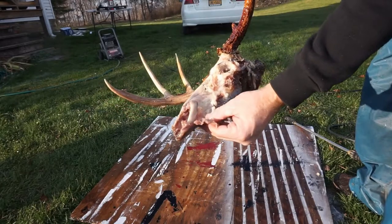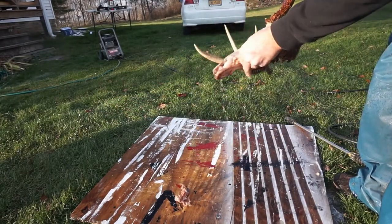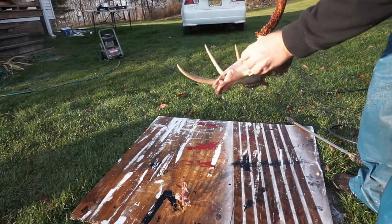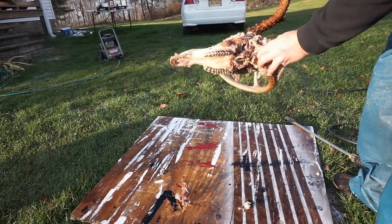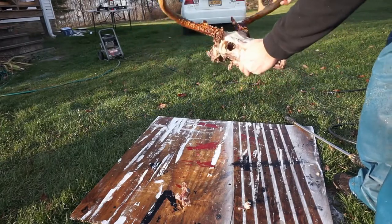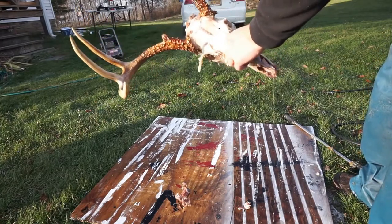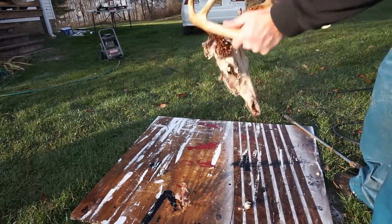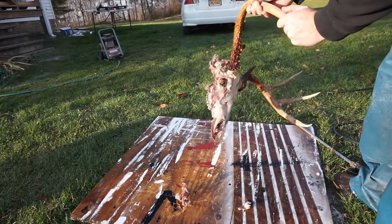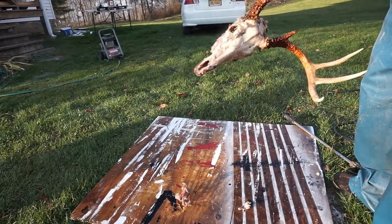All that stuff that was left on that skull is starting to peel right off — you can do a lot of it by hand. It's all because of that hot water and the degreaser we put in there. You can see how clean the skull is already getting; it's starting to look really nice. The pressure washer probably needs another few minutes, and then we'll dunk it back in that water and let it heat up again.